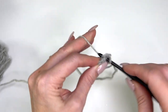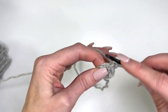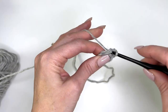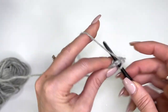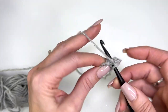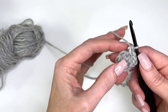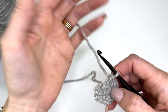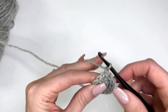Now we'll work two single crochet into every stitch around — that's six increases, giving us 12 stitches total. Slip stitch in the first single crochet to join, and chain one.